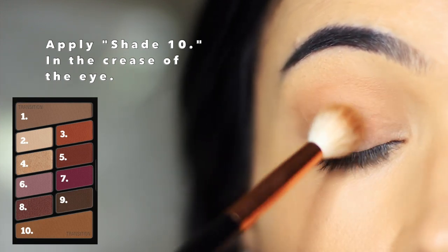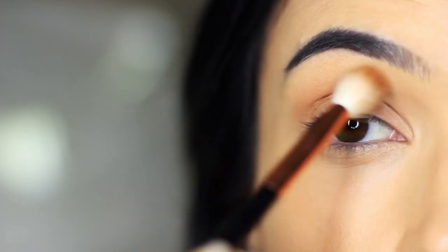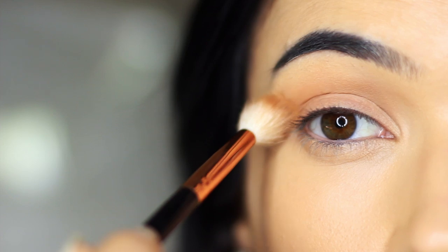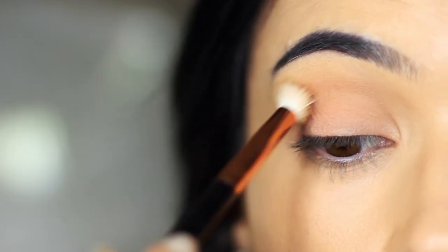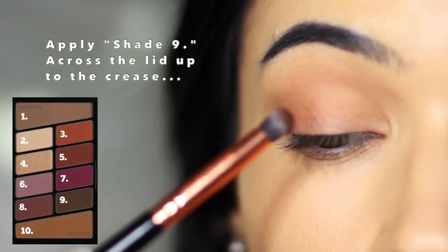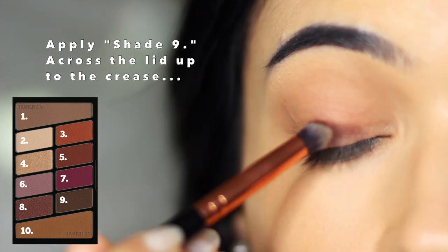I started off with shade number ten and applied this back and forth in the crease of the eye — this is our transition shade. I then took shade number nine and applied this all over the lid, really keeping it nice and close to those lashes in particular.